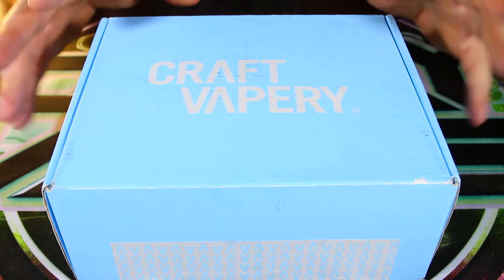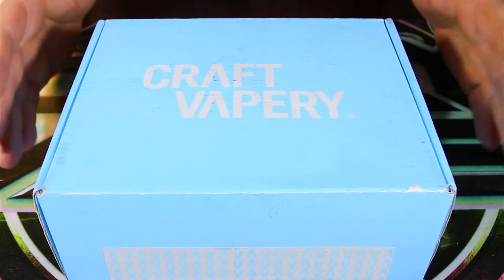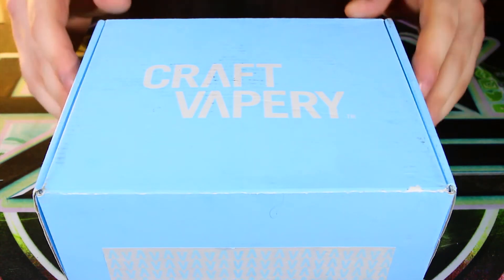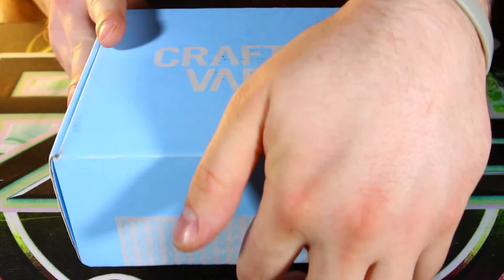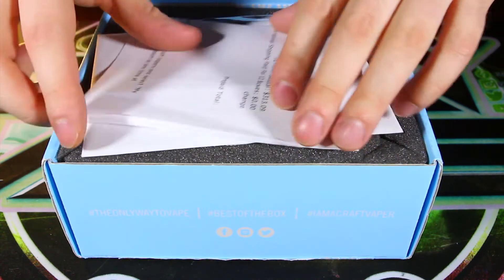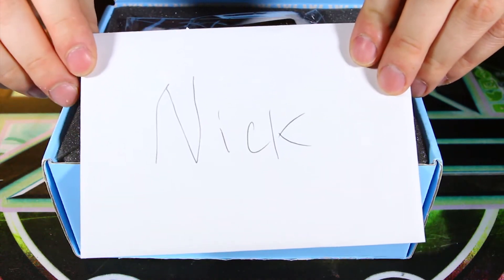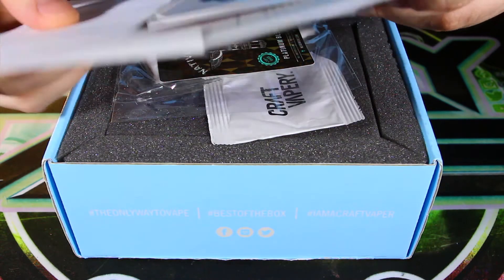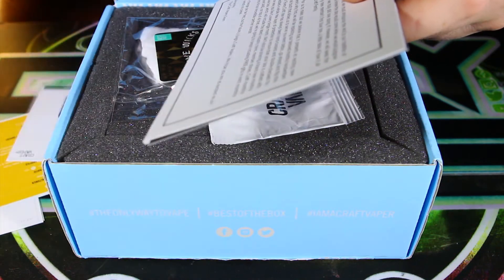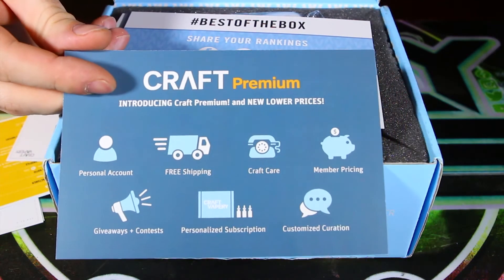Since this is a reshoot, I've already opened this box and the seal has been broken, but I'm going to try my best to recreate the sensation of opening it for the first time. Of course we have our paperwork — throw that aside for now. There we go, the little note and the flavor cards, which I'm not looking at just yet. Put those off to the side. This is something a little bit new here — Craft Premium.